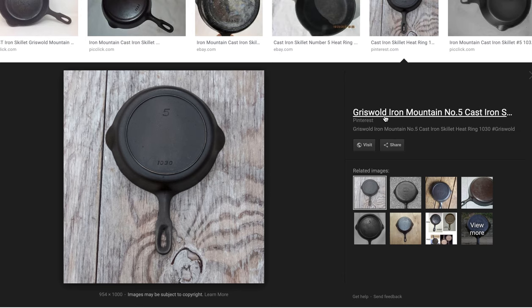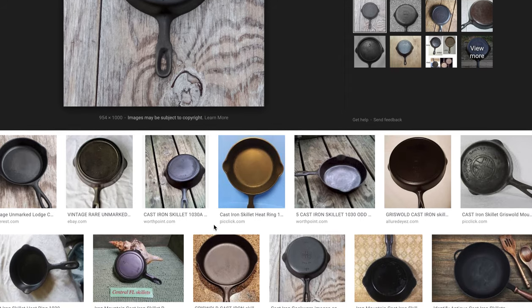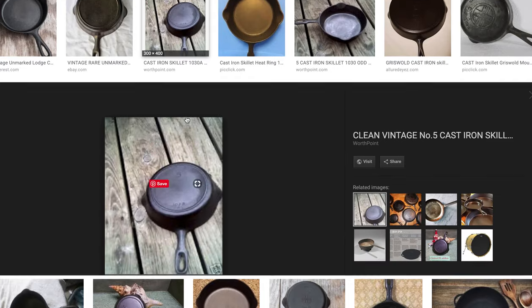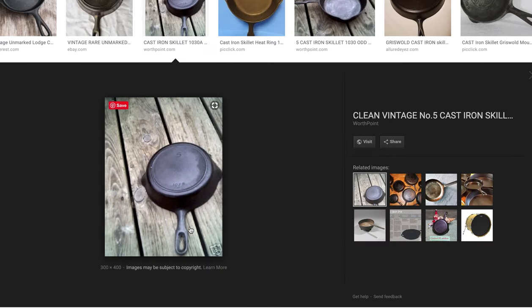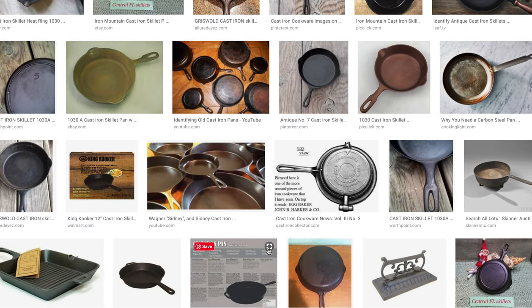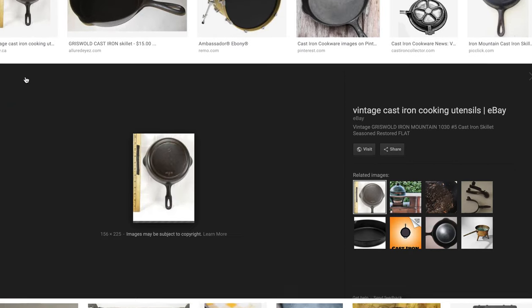Here it's saying it's a Griswold Iron Mountain number five cast iron skillet. I happen to know that's correct — that is what this pan is — but sometimes people guess at things and they don't necessarily know for sure what it is. So I'll keep looking a little bit. Here's Worth Point, but they're not saying what it is.